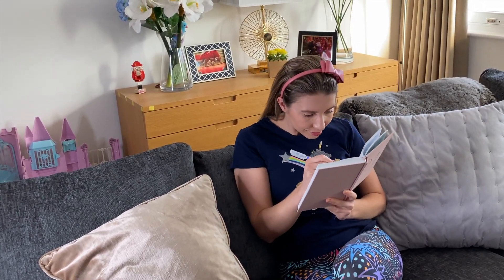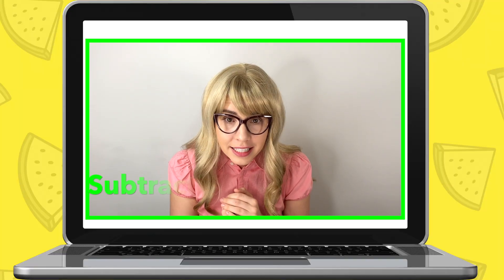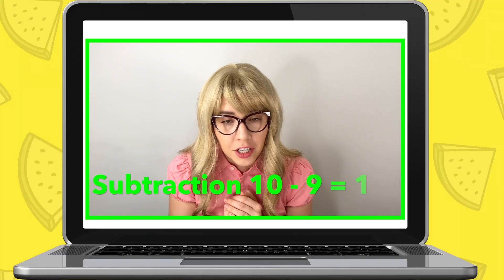Mom calls Maria: Maria, Maria! Miss Elizabeth is waiting for you to do online schooling. Come on, hurry up - it's nine o'clock now! Sit down. Miss Elizabeth: Hi Maria, it's so nice to see you. Are you ready to do some maths work? Maria: Yeah. Miss Elizabeth: Perfect. Now, in today's session we're going to be doing subtraction.